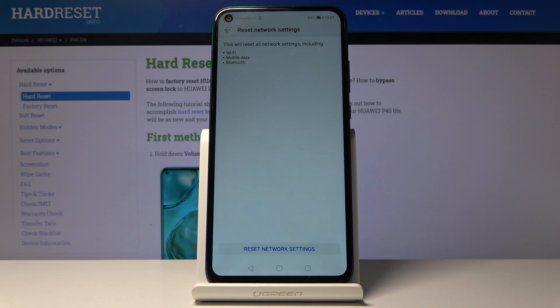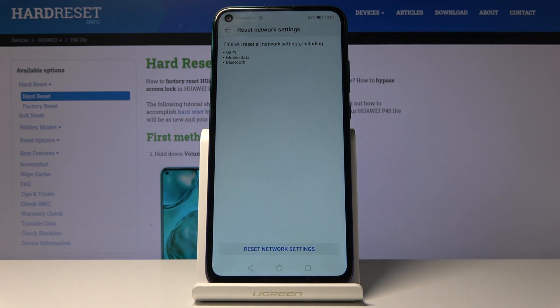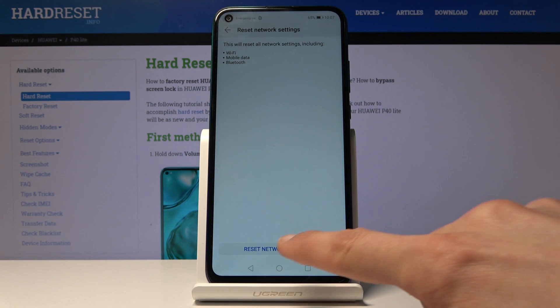For Wi-Fi, you will lose any kind of connection that you had and you will need to input the password again. Bluetooth will be disconnected and all the devices that were previously connected will be disconnected and forgotten. Mobile data means literally nothing — it will disconnect from it and immediately reconnect.